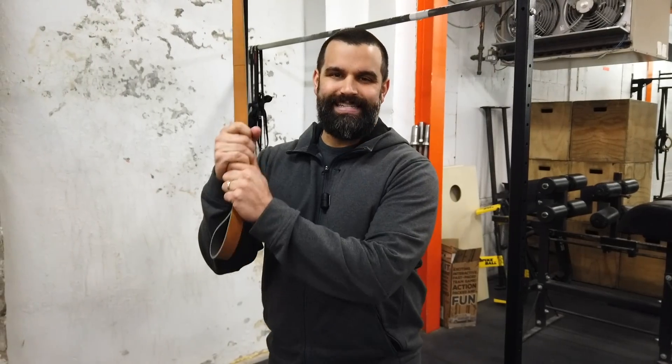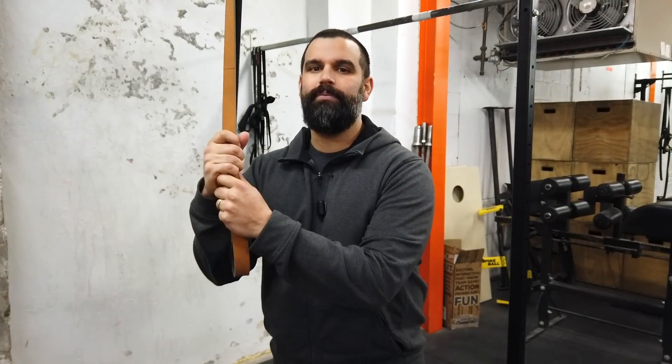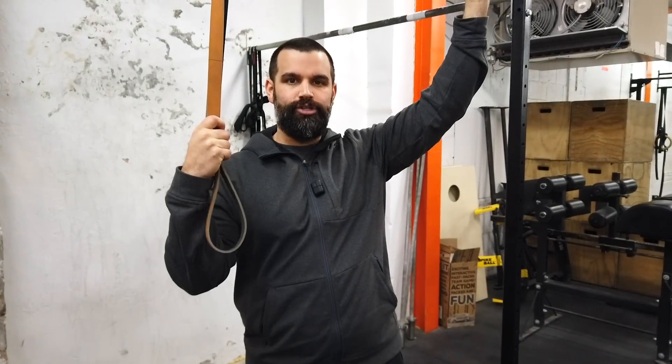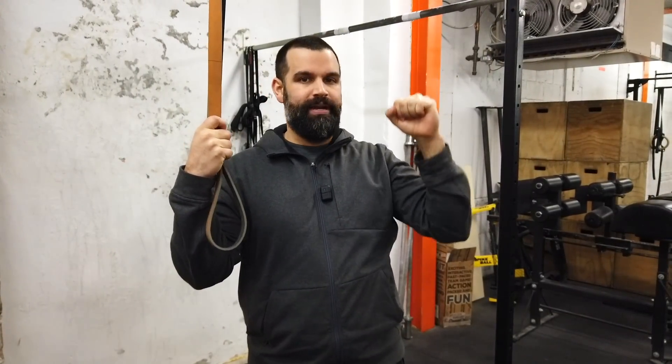So if your goal is to get strict pull-ups, first off, doing strict pull-ups every other week is not going to get you there. The banded pull-up is not really going to help you too much. The problem is most people, even when they do strict pull-ups and have them, don't like to go all the way down because the bottom is a weak range, and then usually that last little bit is a weak range too.